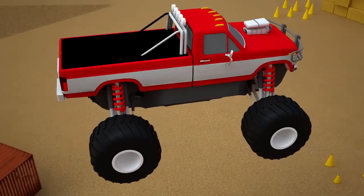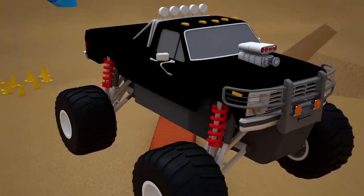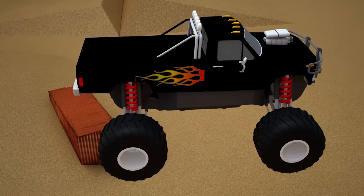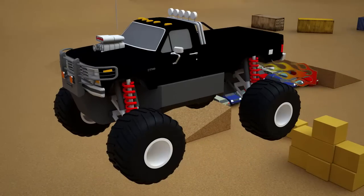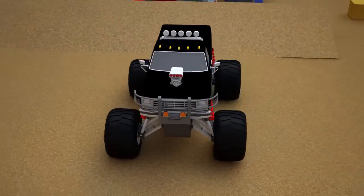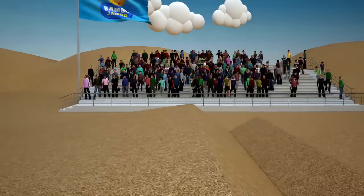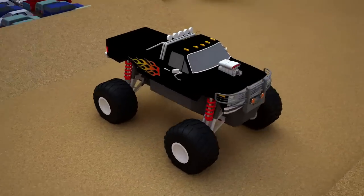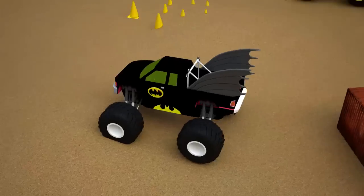Now it's time to work out the design of our monster truck. I think the black color fits perfectly. We need to attach stickers — a flame will stand out perfectly on a black background. Finally our monster truck is ready and it's time to start our super race! Today our race features Bigfoot, Batman,